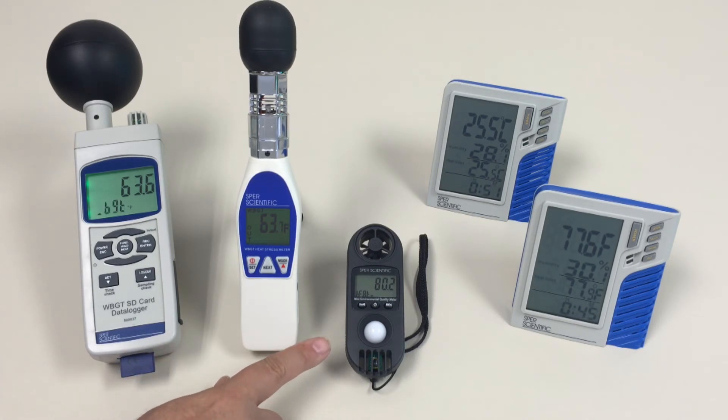The 850027, our mini environmental unit, measures 12 different parameters, one of them being heat stress.